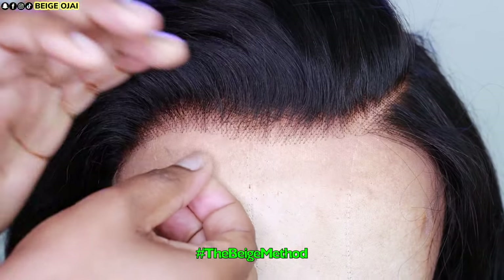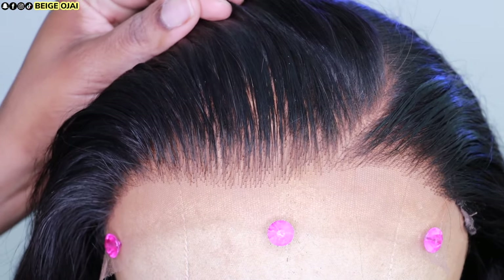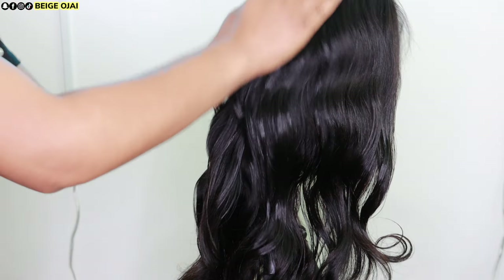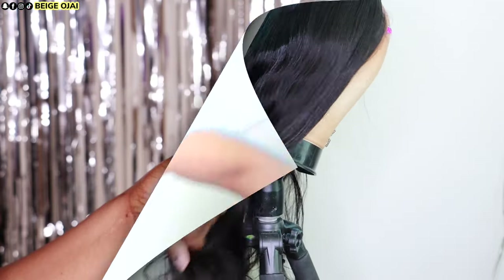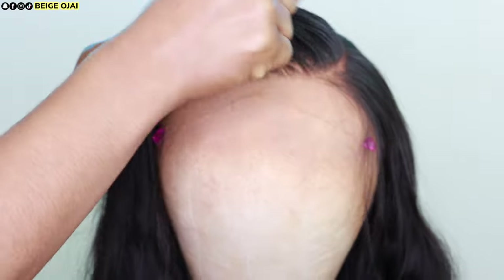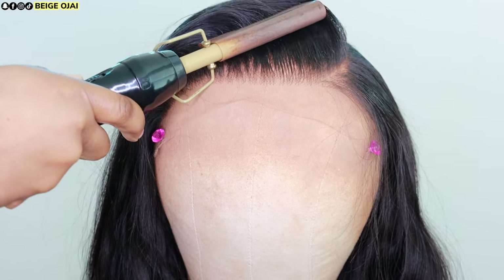And here is the hairline before and the after. Now it's time for styling. I'm grabbing Biosilk Silk Infusion Hair Serum and I'm just going to apply that to the hair. Then I'll be grabbing a hair wax stick — this one is from Caracare — and I'm applying that to the hairline and smoothing it out so that the hair can look more polished and lay in the direction that I want.